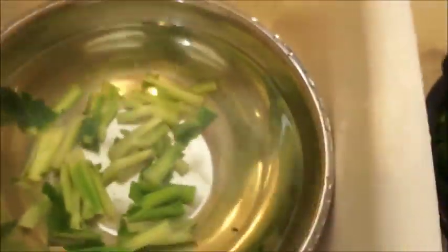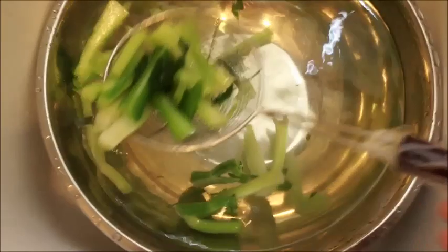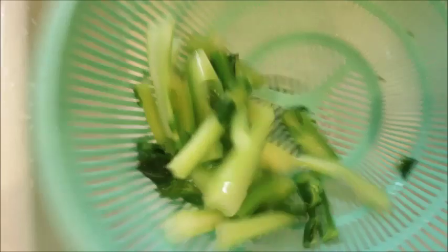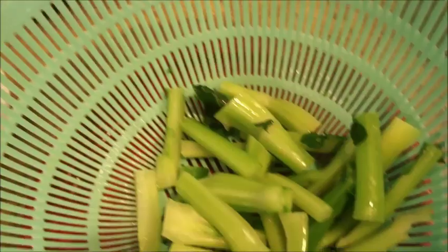You're going to separate them again because you're going to cook the stems first. Let me scoop them out with my scooper. I'm going to shake the excess water off. It's kind of early to sauté them because it's still morning, so I'll wait until later in the afternoon and then we can start the cooking process.